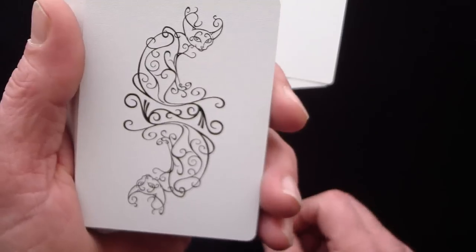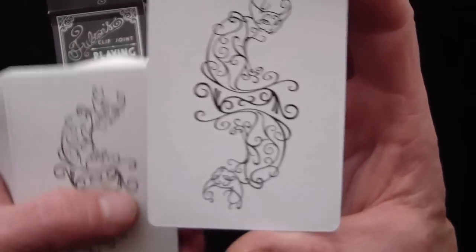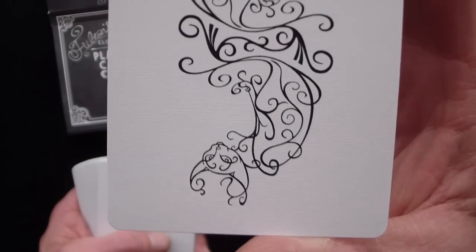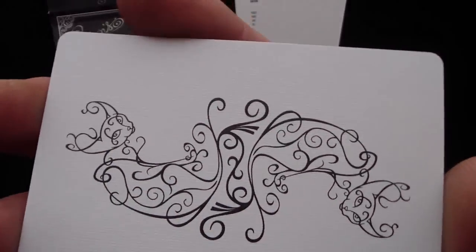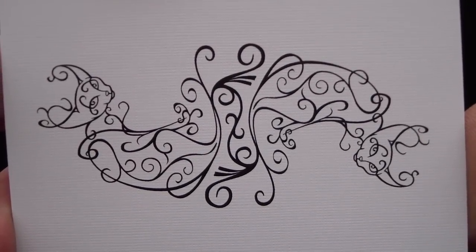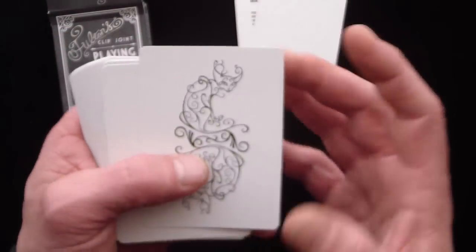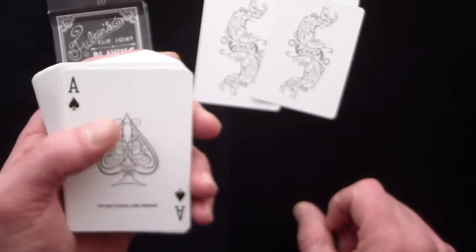You get a couple of jokers and they are exactly alike. They're kind of interesting looking — they don't say joker on them and there's no index or anything like that. If you turn it sideways you get a better view. Like it or hate it, it's definitely different, but it's still a nice looking joker.